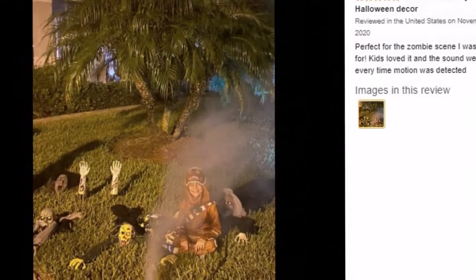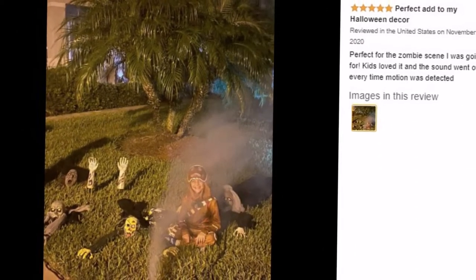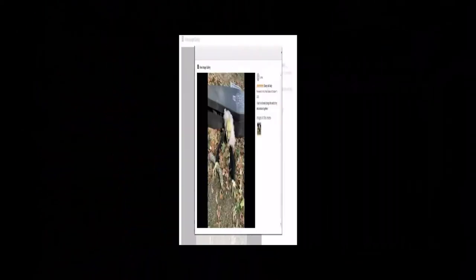Perfect for Halloween figures and Halloween decorations, haunted house displays, Halloween displays, and more.